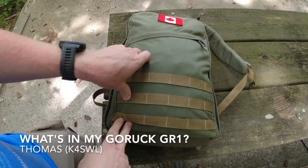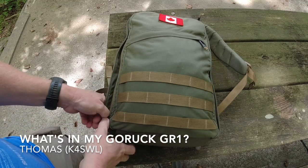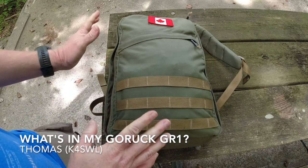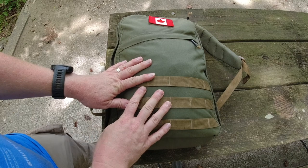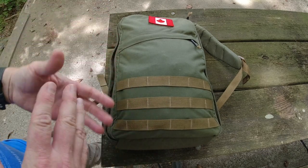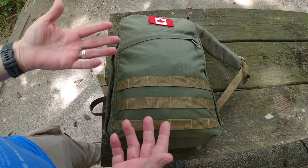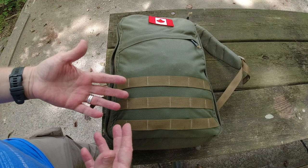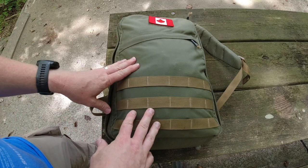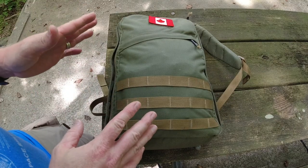Hello, this is Thomas K4SWL. If you're new here, I like to do real-time, real-life amateur radio field activation videos, and today's a little different. I'm about to do an activation here at Lake James State Park and had a last-minute thought. I've been asked a lot of times if I would show what's in my pack — I am a certified pack geek.